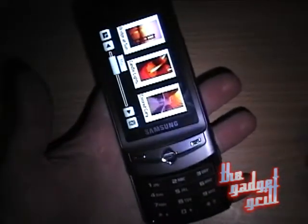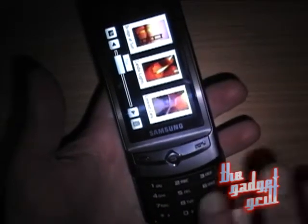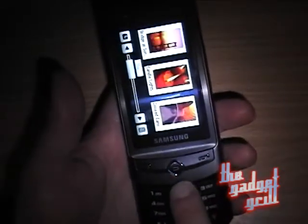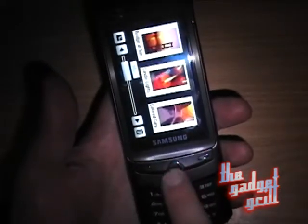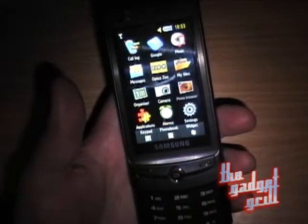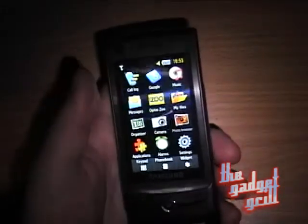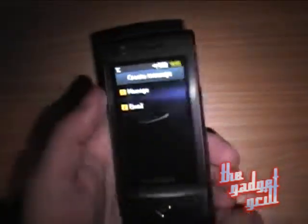Let's talk about design flaws. You get your regular buttons here to type with — that's normal, no one has a problem with that. But this button, which normally is an OK button — this sort of soft key — on this phone it's a back button. Which is a little bit disorienting, because when you're typing a message and you start writing something...